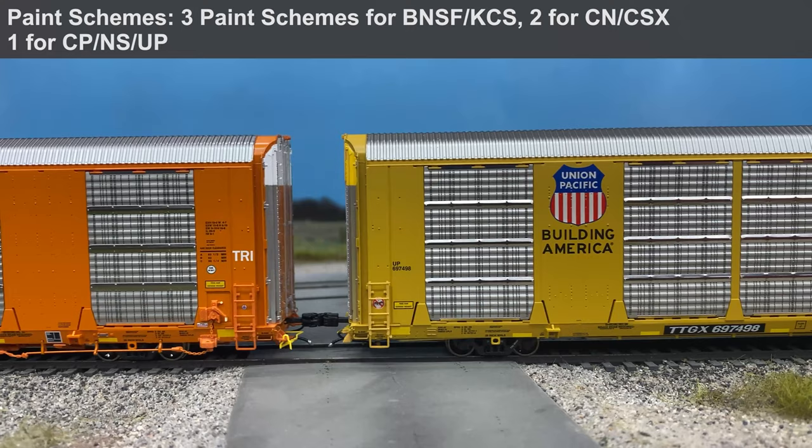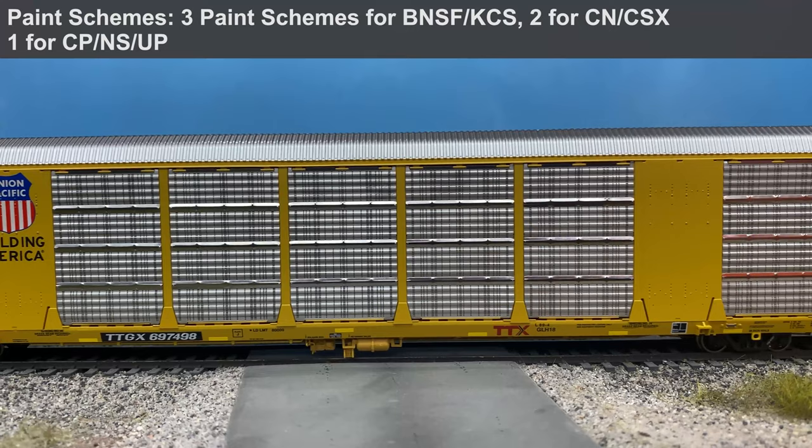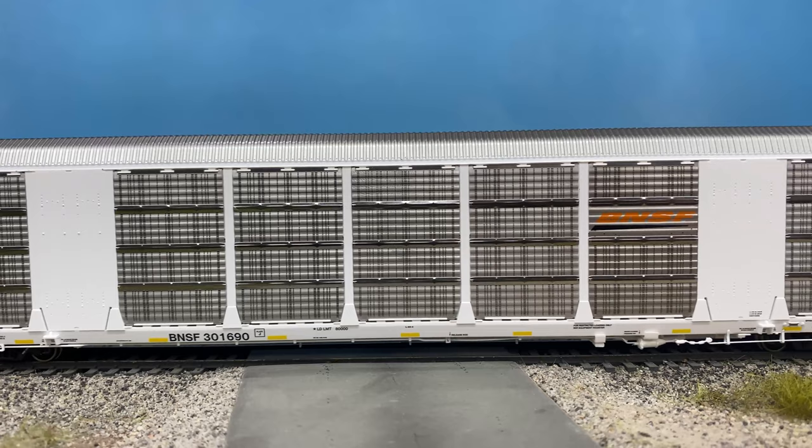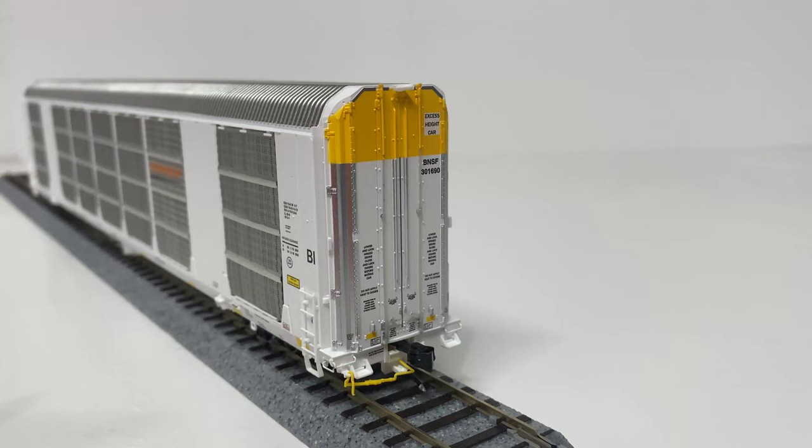With several thousand auto racks built for nearly all the Class 1 railroads, the Gundersen Multimax auto rack has been a very popular design for the 2010s. Scale Trains announced this model at TrainFest 2019 and it was finally delivered in August of 2020. I purchased four schemes: the white KCS version, the UP version, the BNSF tri-level, and the model we'll be taking a look at today — the white BNSF paint scheme.